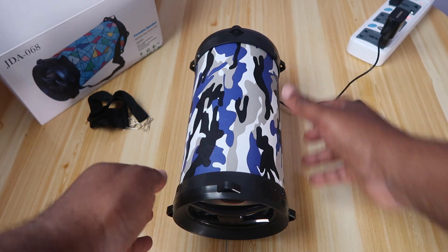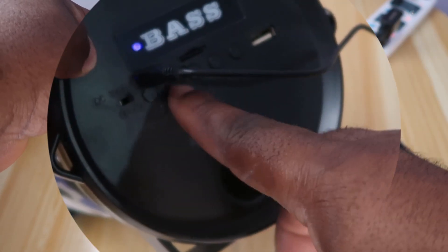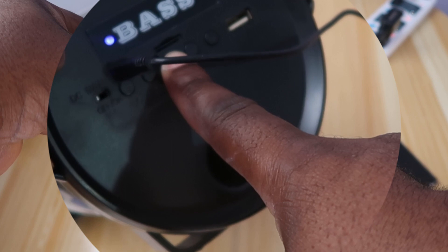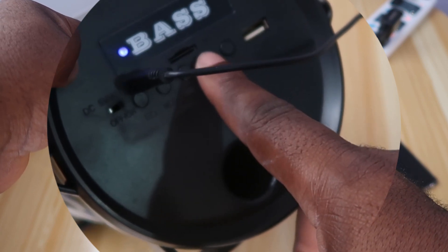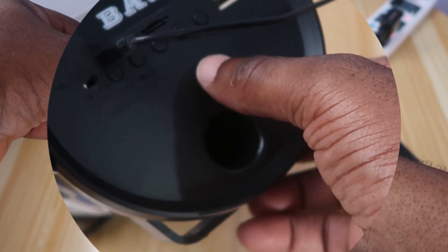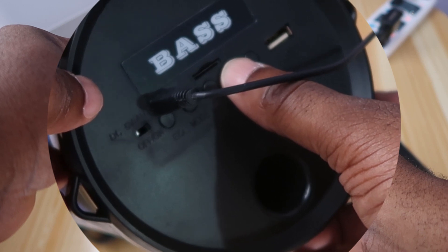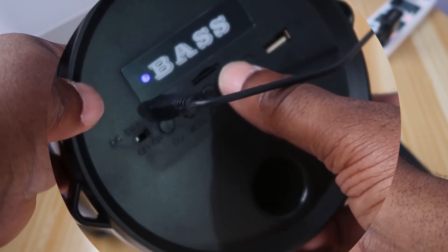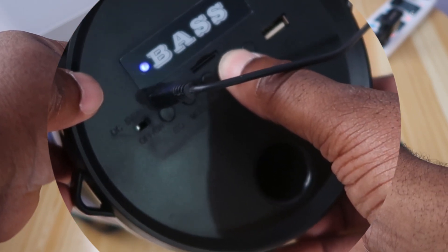It's now in Bluetooth mode. Here we have the mode button — press it and it goes to radio mode. Let's bring down the volume. You can search for a station automatically. Searching for stations now. Okay, let's go back to preset mode.